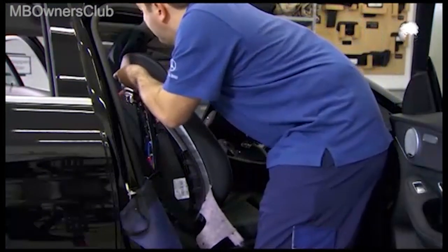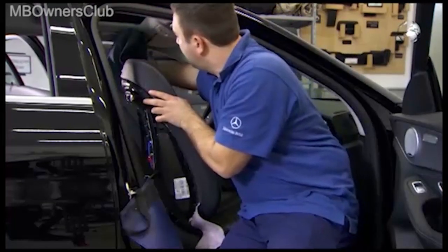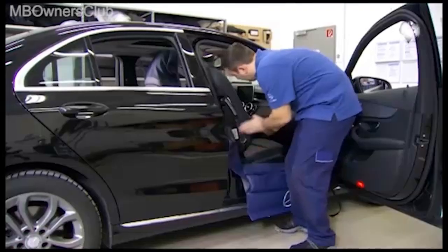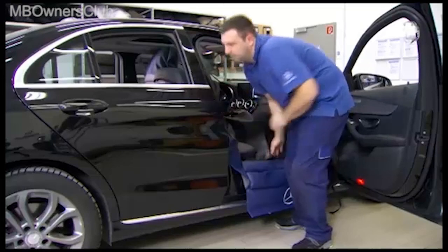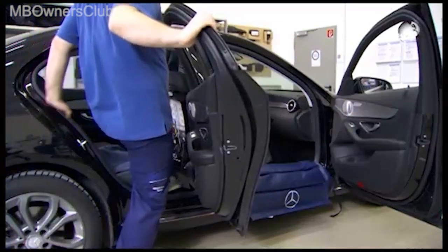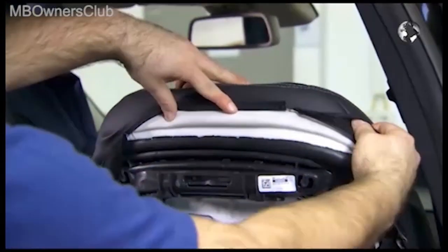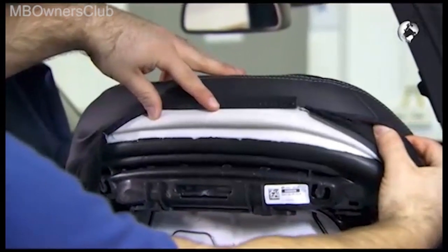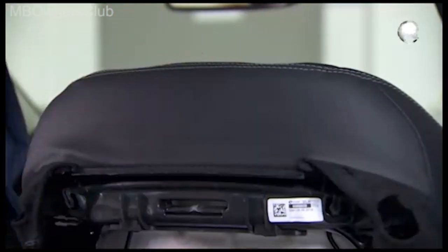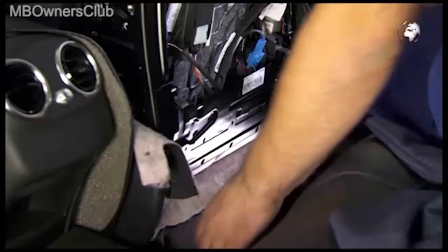Align the cushion on the seat back frame. The foam may not be compressed and must lie on the backrest support. Once done, fix the cover at the bottom of the backrest frame. This way, the cushion is stabilized.